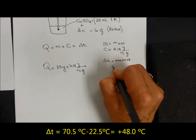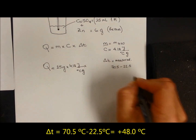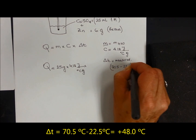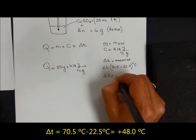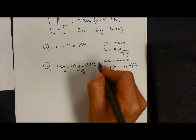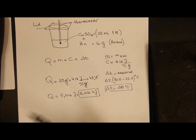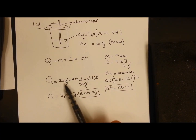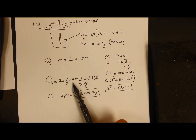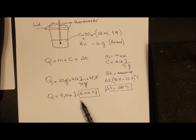Delta T is 70.5 minus 22.5 degrees Celsius, giving a delta T of 48 degrees Celsius. We cancel Celsius with Celsius and grams with grams, and calculate Q. After multiplying 25 grams by 4.18 joules per gram per Celsius by 48 Celsius, we get Q equal to 5,016 joules, or 5.016 kilojoules. That is the amount of heat released by this amount of moles.